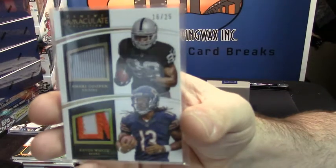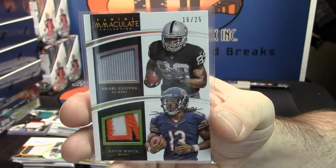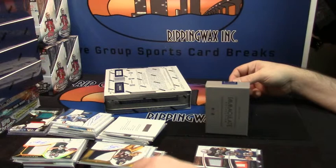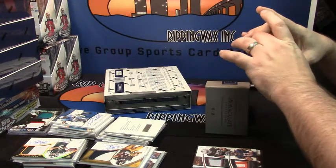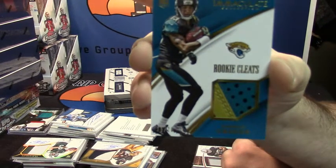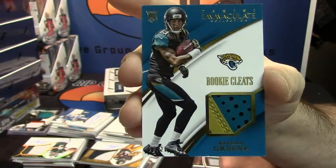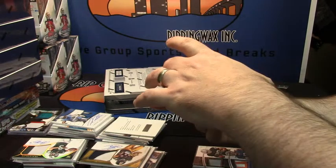It might have been — I don't remember Triple Thread's booklet. Yeah, I feel like I would have remembered that. It's the first one of these I've seen. Number 16 out of 25, Rashad Green, rookie cleats. Three color rookie cleat — I've not seen one of those before, but I don't think that's going to fit any sleeve.